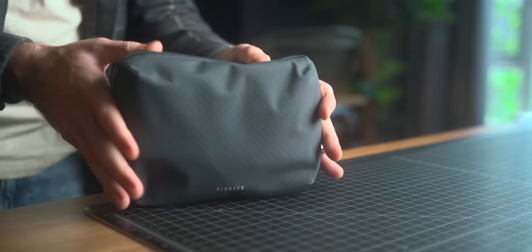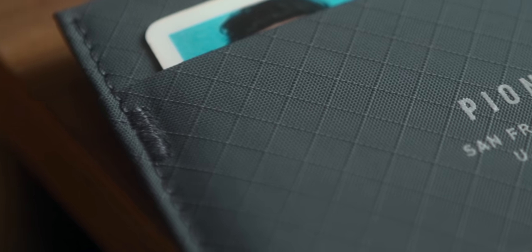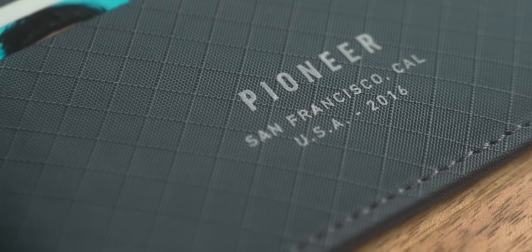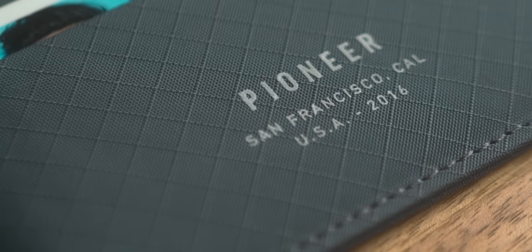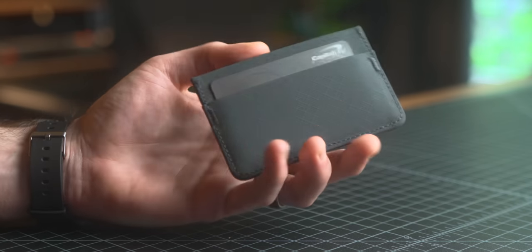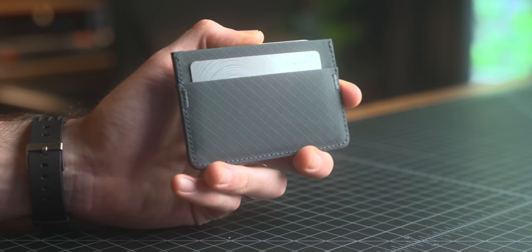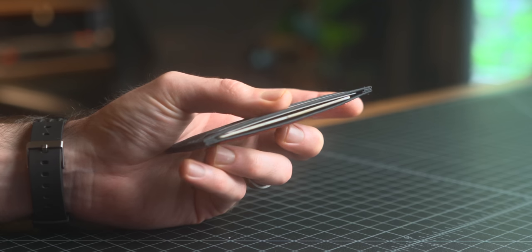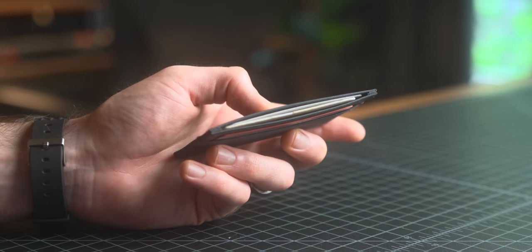This is the Pioneer Molecule Card Holder. You probably saw I talked about their global pouch a couple of weeks ago. This is going to be very similar because it uses the same exact type of fabric, which is a huge plus in my eyes. Pioneer offers three different fabrics with a handful of different colors. I got the slate color, which comes in the 3XD fabric — a soft touch, matte finish, three-ply nylon with DWR coating, so it's not going to absorb any sweat, oils, or water. It has one card slot on either side and a center slot for cash or more cards. It holds four to six pretty comfortably.